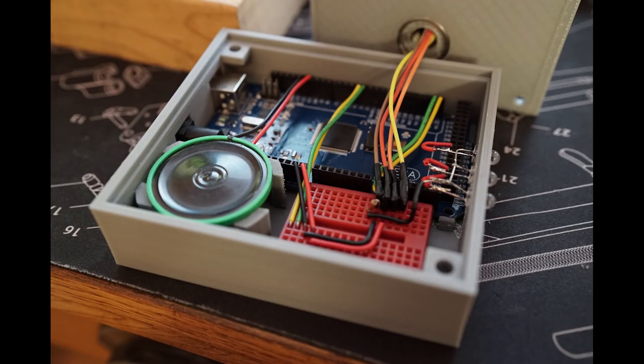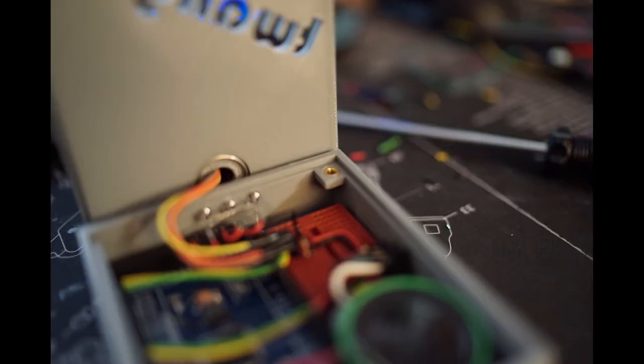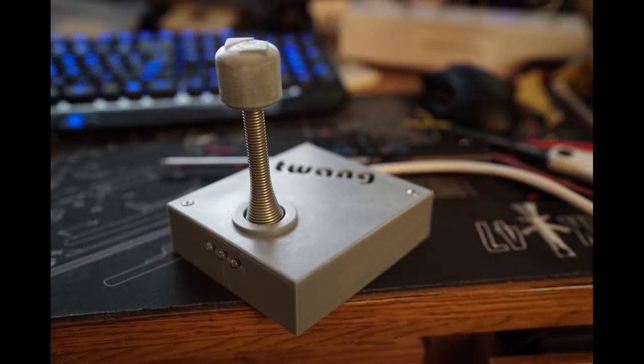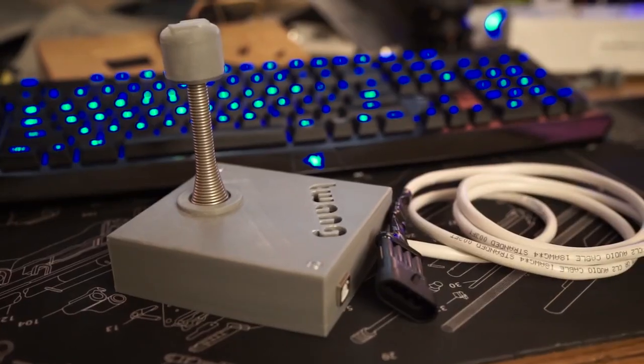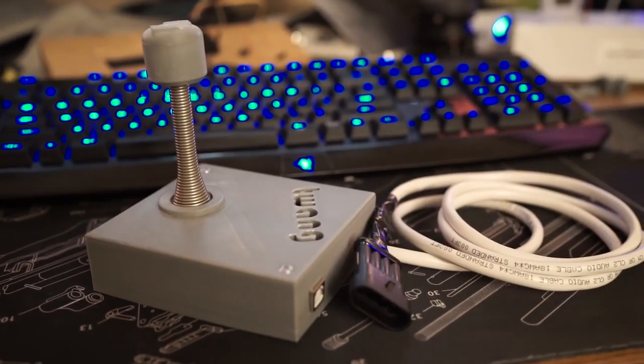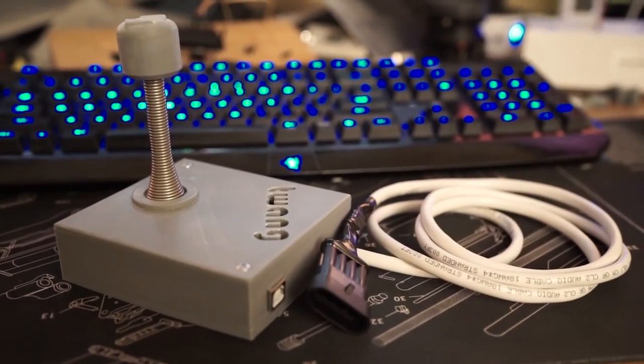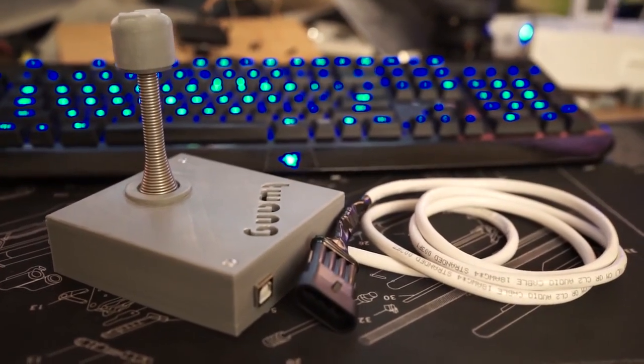The speaker is on a standoff so it's close to the cutout at the top. The joystick is attached with 90-degree pins so I can easily detach it if I need to service it. The lid attaches with two screws. You can see the cutout where I can still access the USB for programming the Arduino, and on the front you can see the LEDs for the life indicator. I also added a four-pin waterproof plug which will allow me to switch out different LED strips for different setups.